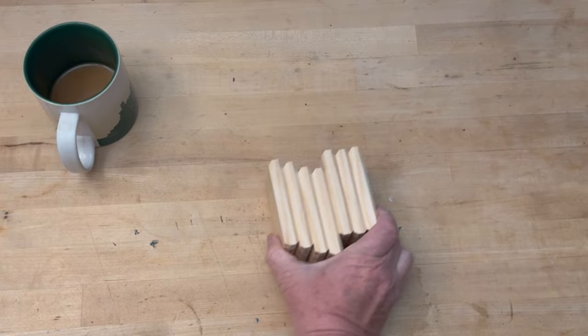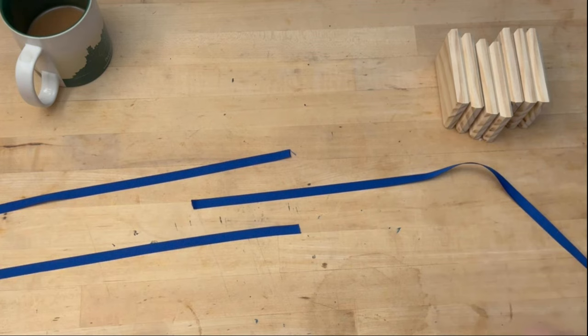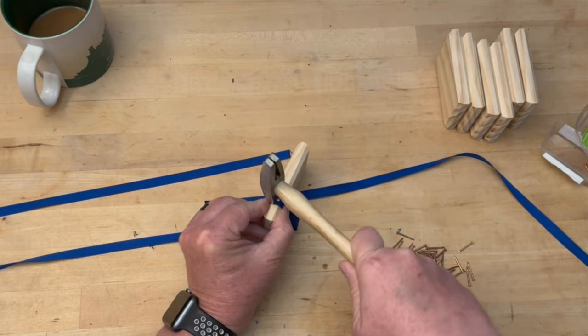For assembly I used some ribbon and some little copper tack nails that I picked up at the store. You'll need 3 pieces of ribbon about 30 inches long each. You want two of the ribbons pointed in one direction and the third ribbon pointed in the opposite direction. I also used a little tack hammer that comes in really handy — I'll leave a link to this hammer in the description below. Attach two ribbons to one edge of one of the blocks and the third ribbon to the opposite edge of the same block.